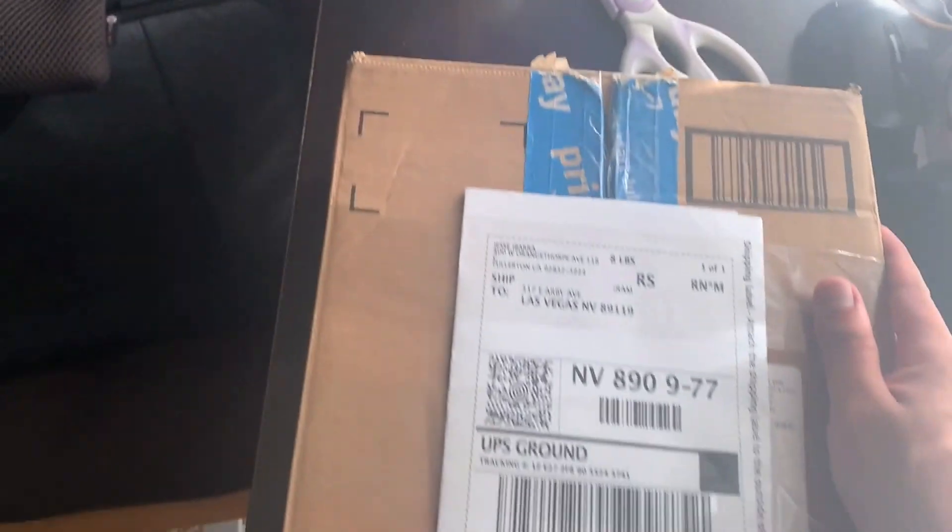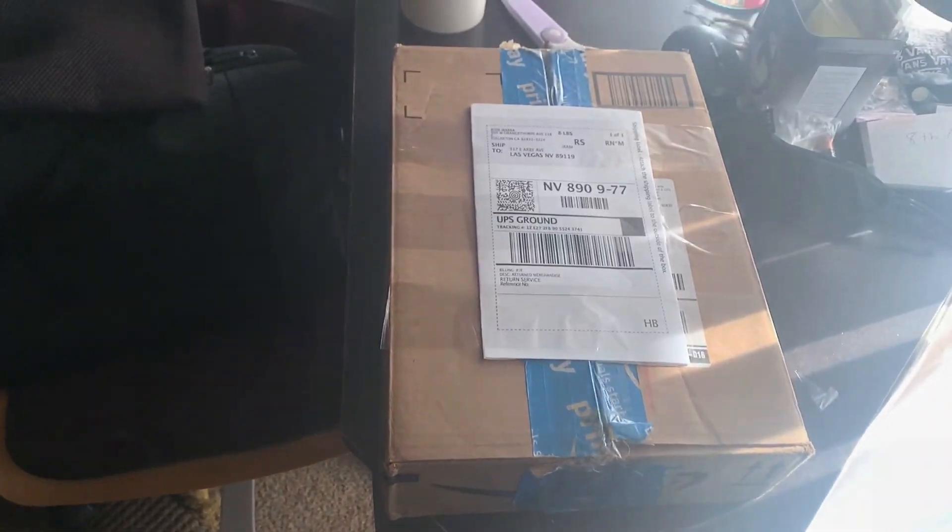Package is all ready. My package just came in today — a case from Decal Girl that I got as a gift for my sister that I'm going to give her on Christmas. So maybe I'll make an unboxing video for tomorrow. Stay tuned for that.